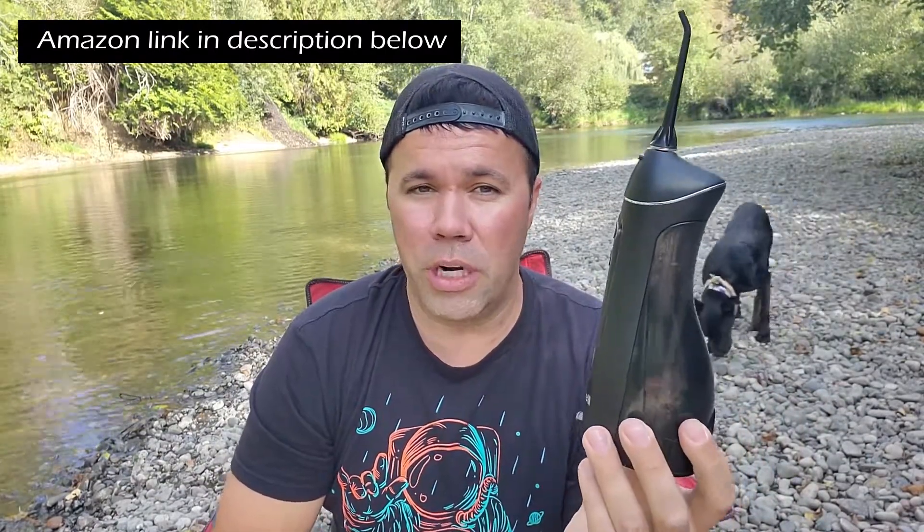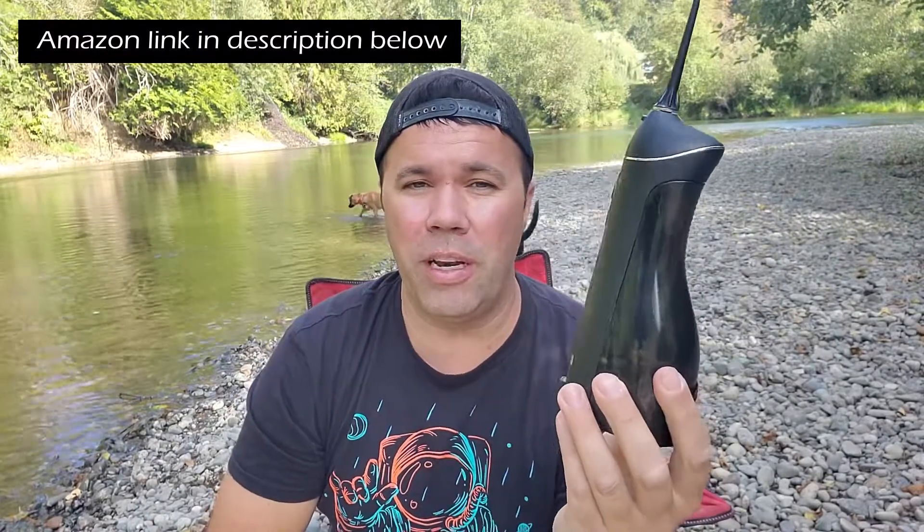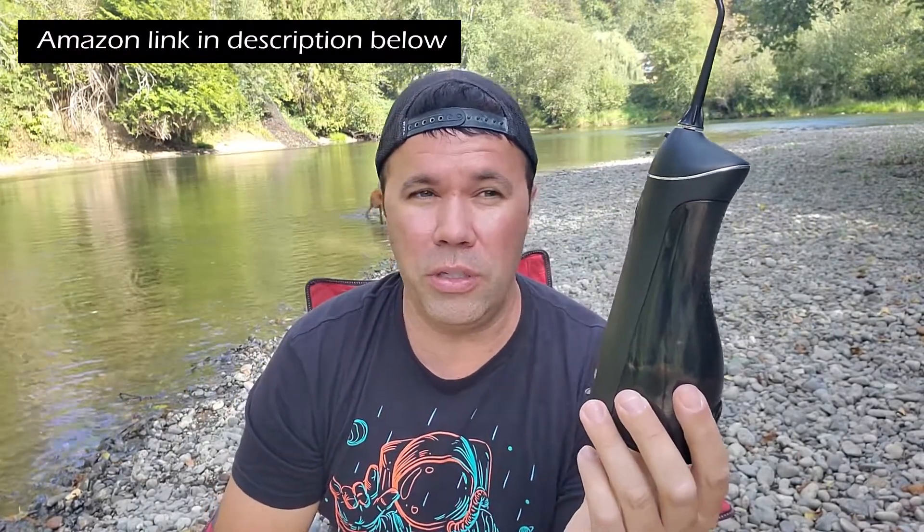It has an internal rechargeable battery, which is really nice. Depending on what mode you're using, a full charge will give you about eight to nine days if you're using it once or twice a day before you have to recharge, which is a long time. I really like that it's cordless — it's portable. I travel a lot and I can take this with me. The other ones on Amazon have a separate big reservoir with a water line and you have to plug into the wall, which is a bit cumbersome.